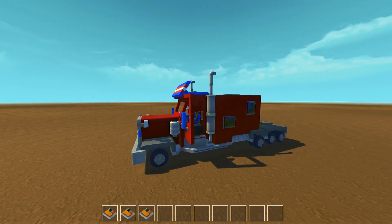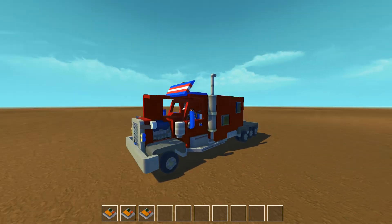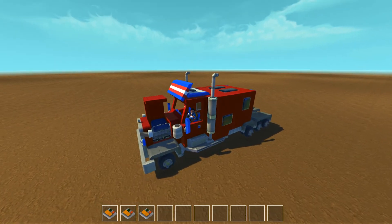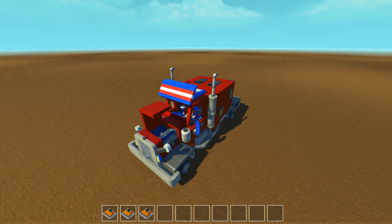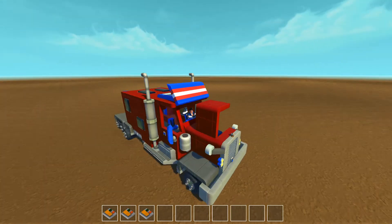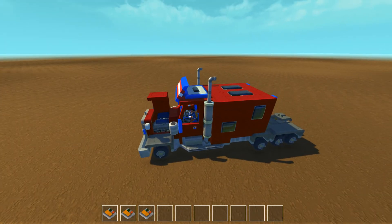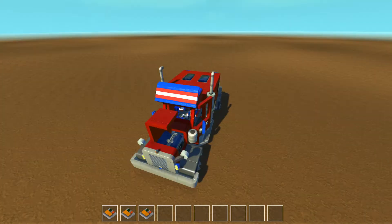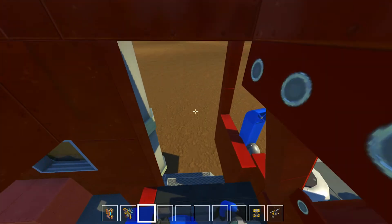I'll take it for a quick spin before I show you inside. If I press the three key that opens up the engine compartment, and you can see there is a rather large engine, somewhat inspired by Autos' V8 but a lot lot bigger. Now this engine is available as a download in the workshop as just the engine on its own, so you can put it into your own builds. I'll also be putting the entire rig itself on the workshop. Bear in mind you will need a half decent computer to run this.